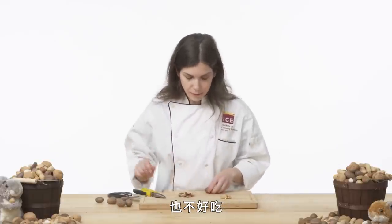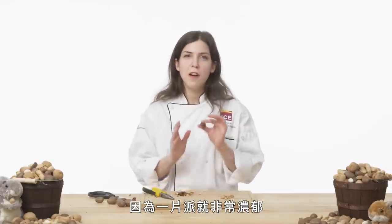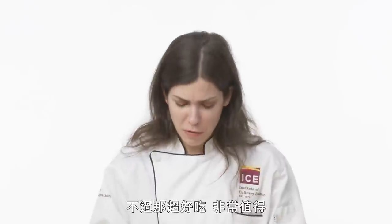Pecans are most loved for pecan pie, which is probably the most decadent dessert that exists — just a slice of rich buttery goodness and sugar. I had a slice of pecan pie a few months ago and I still feel kind of full from it, but it was so good, so worth it. And that's our hard shell pecan.